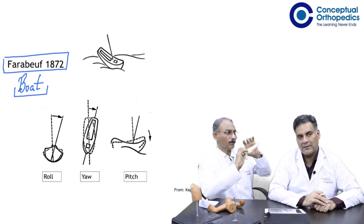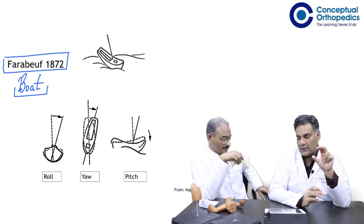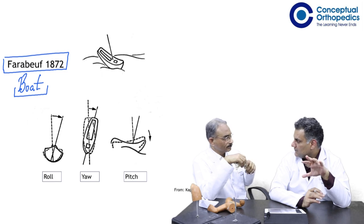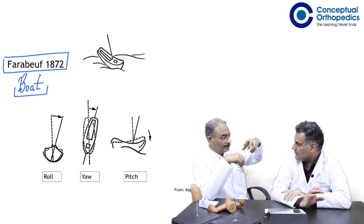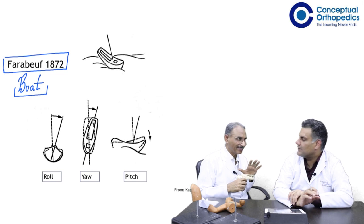This model then becomes very important. Can I ask you one thing? The navicular is called the scaphoid of the foot, yes, and they resemble a boat — that's an easy way to remember. But that's an anatomical description of shape, nothing beyond that. It doesn't tell you the kinematics.